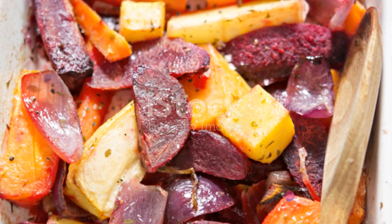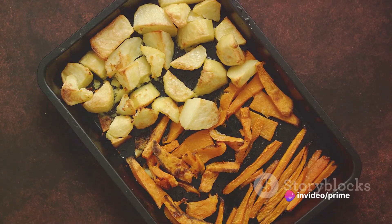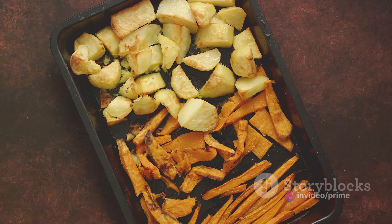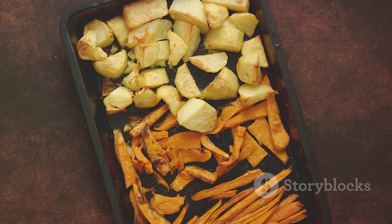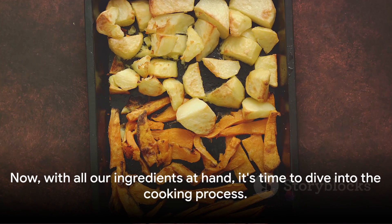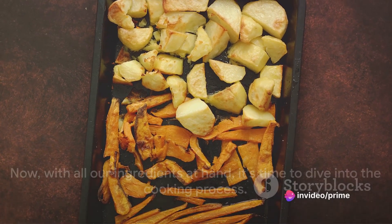As for the accompaniments, we've chosen a medley of root vegetables — carrots, potatoes and onions. They'll roast in the juices of the pork, absorbing all that wonderful flavor and becoming beautifully caramelized. Now, with all our ingredients at hand, it's time to dive into the cooking process.